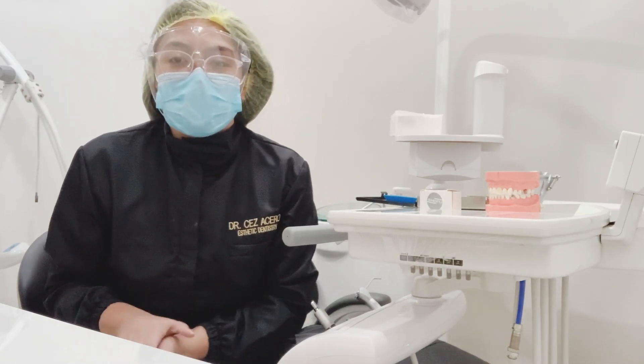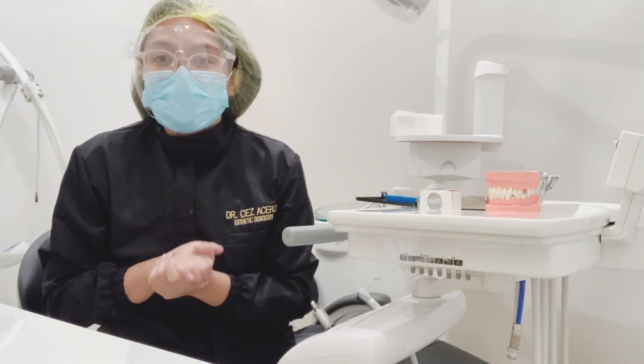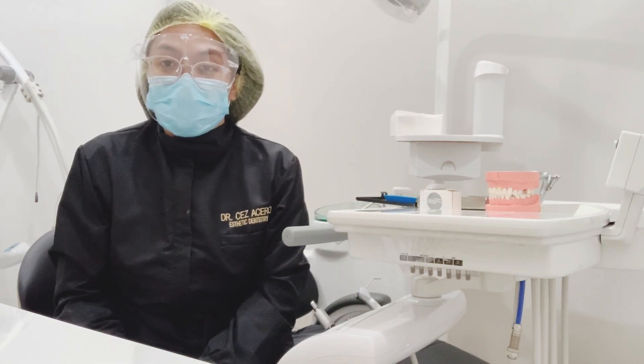Hi everyone, I'm Dr. Zez Acero from the National University College of Dentistry, Restorative Dentistry Department. Today I'm going to teach you how to do a Class 2 amalgam preparation.